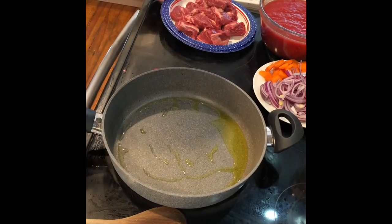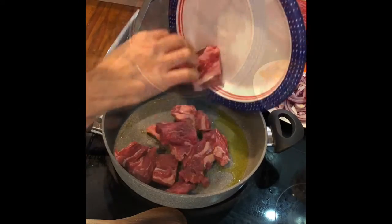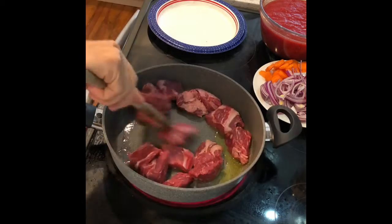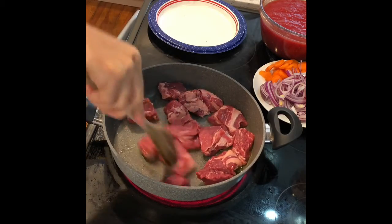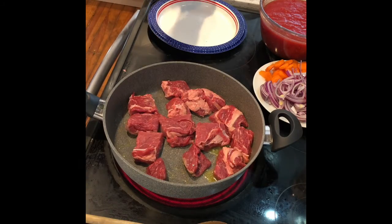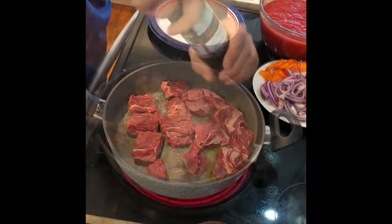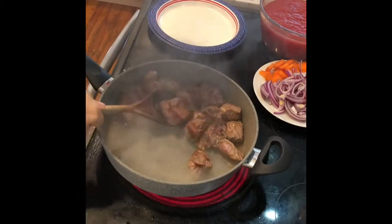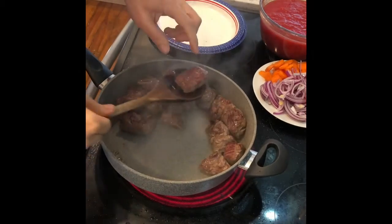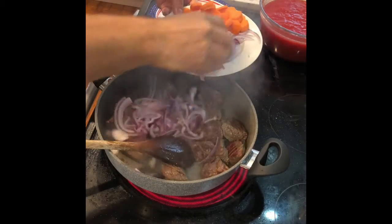Once the oil starts to get hot, we're going to add the chuck roast. As soon as you add it, the first thing you want to do is add a little bit of salt and some nice black pepper. When it reaches the right stage, it gives a nice brown color — as you can see, a kind of brown color.